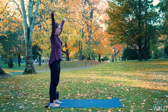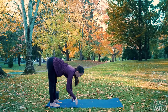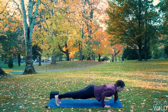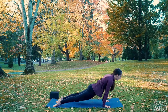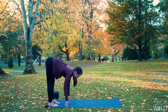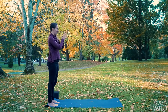Inhale, Urdhva Hastasana. Exhale, Uttanasana, forward fold. Inhale, halfway lift. Exhale, walk your hands forward. Inhale, lengthen. Exhale, Chaturanga — you could do this with your knees down. Inhale, lift — upward facing dog, strong back. Exhale, downward facing dog. Walk your hands to your feet. Inhale, halfway lift. Exhale, forward fold. Inhale, reach your hands high. Exhale, hands to your heart.